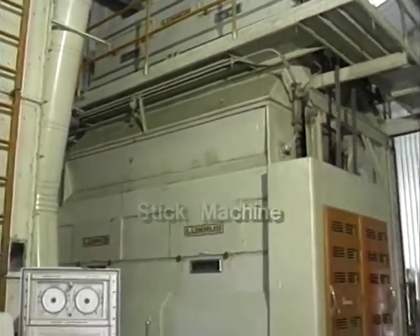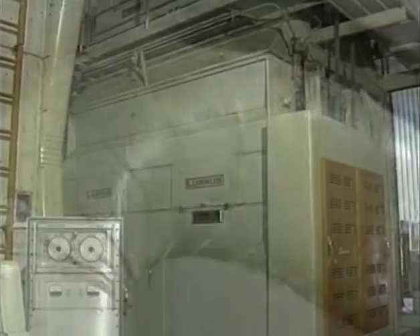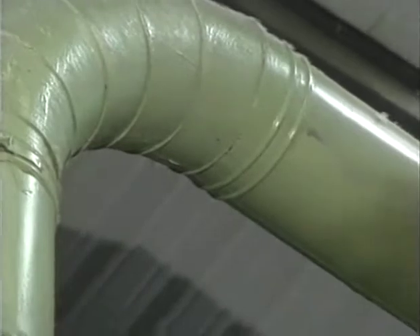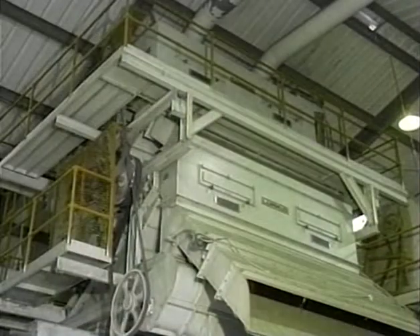The cotton then falls into the stick machine which removes burrs and sticks. After the stick machine, cotton is again picked up with heated air, carried through a second dryer and into another cylinder cleaner.